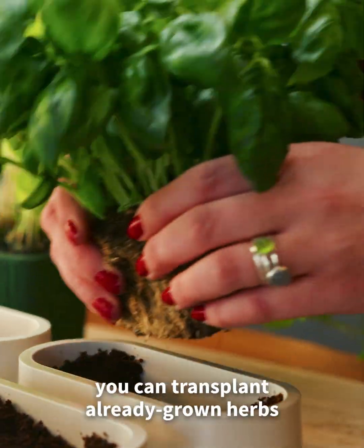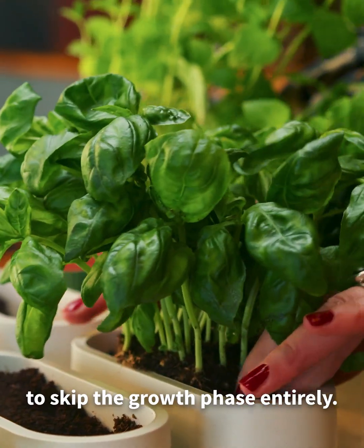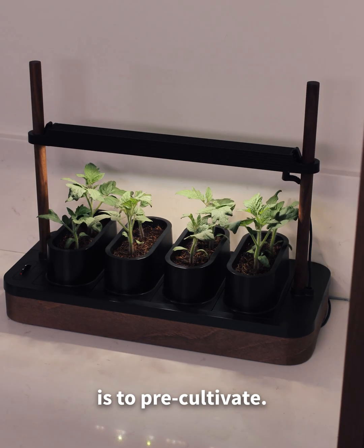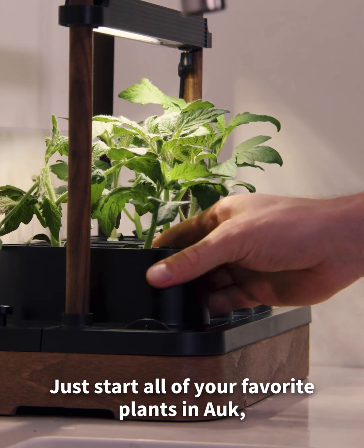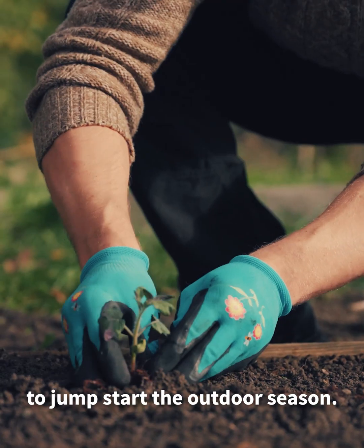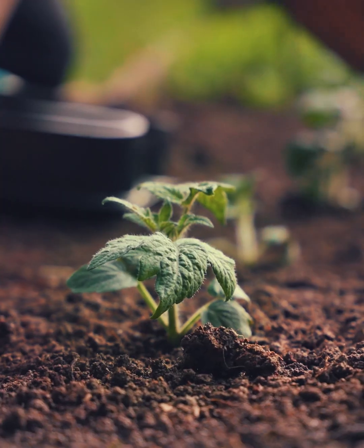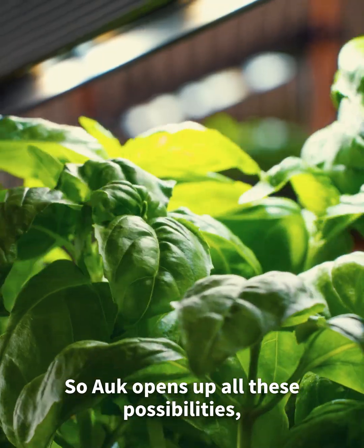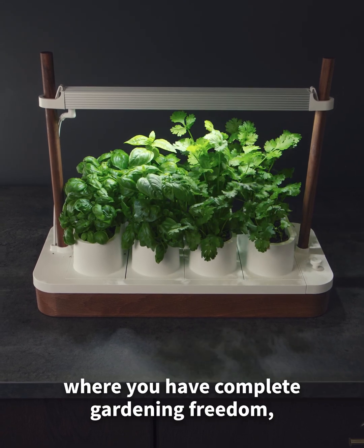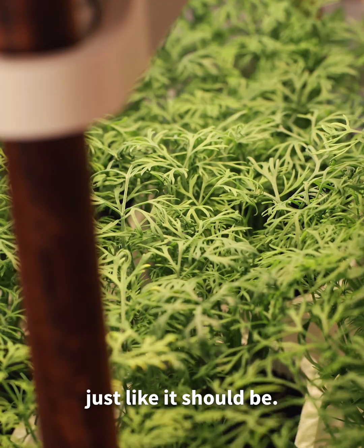In addition, you can transplant already grown herbs to skip the growth phase entirely. Another great way to use AUK is to pre-cultivate — just start all your favorite plants in AUK and move them out when the timing is right to jumpstart the outdoor season. AUK opens up all these possibilities, and it's the only truly open system where you have complete gardening freedom, just like it should be.